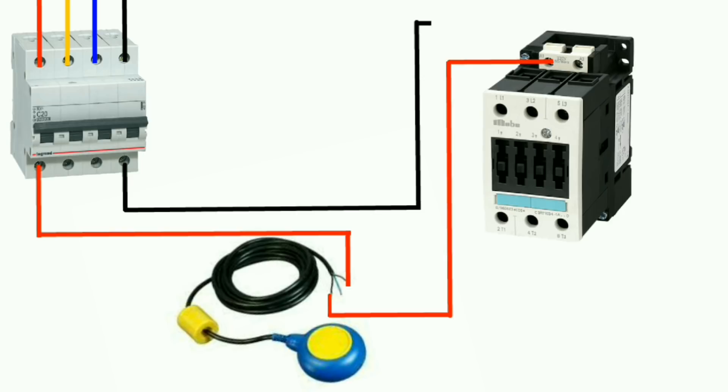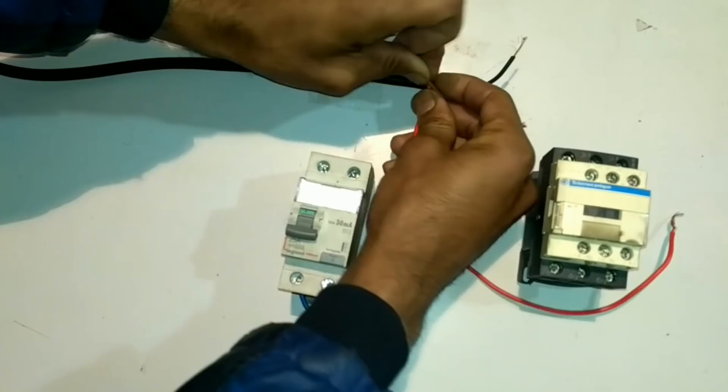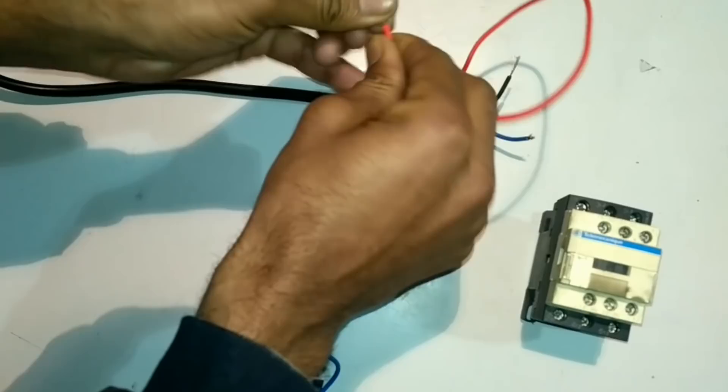Now we will do practical wiring as we saw in the animation. First of all we will connect one wire with the brown wire of the float switch, and after that we will connect the other end of the wire with the MCB. By this connection we are giving incoming power supply to the float switch. Now if we turn on the MCB, the float switch will get incoming power supply. If the float switch is downward we will not get any output supply.